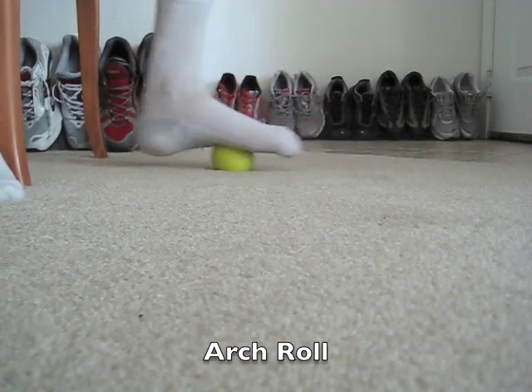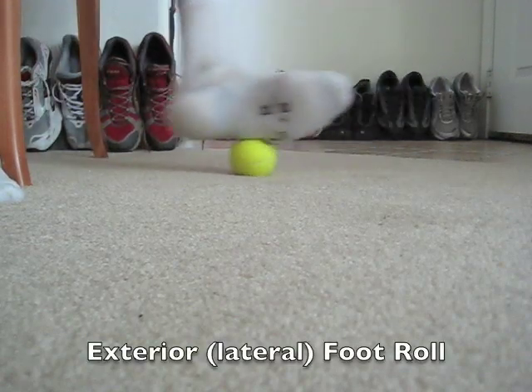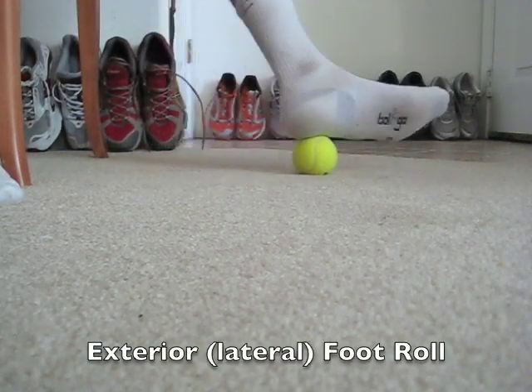Step 5, Stroke 3: roll the ball on the outside edge of your foot.